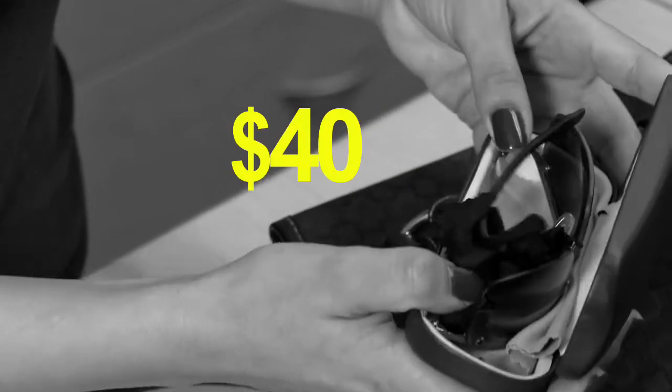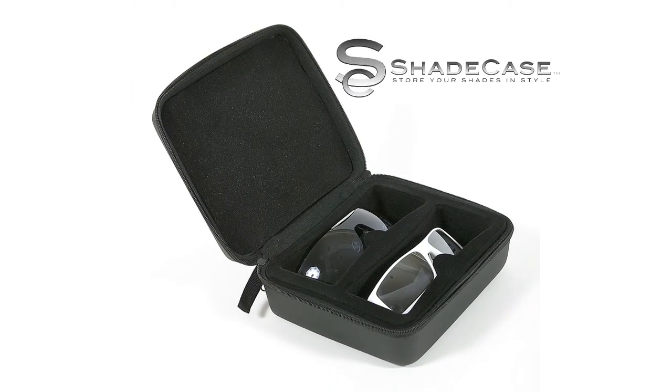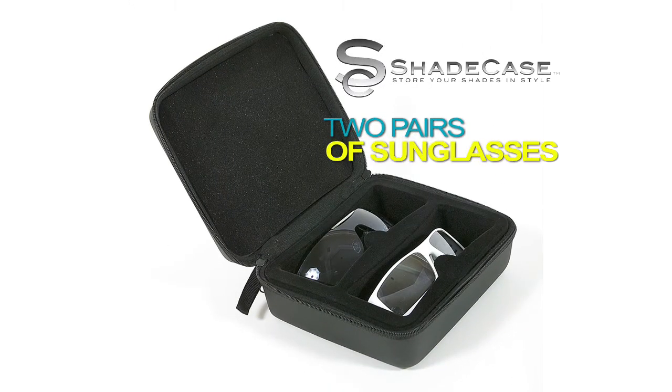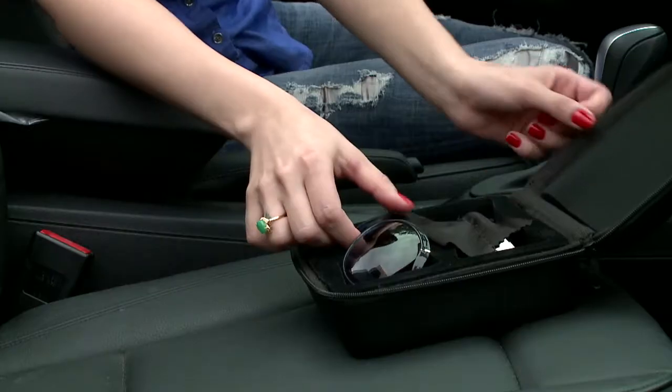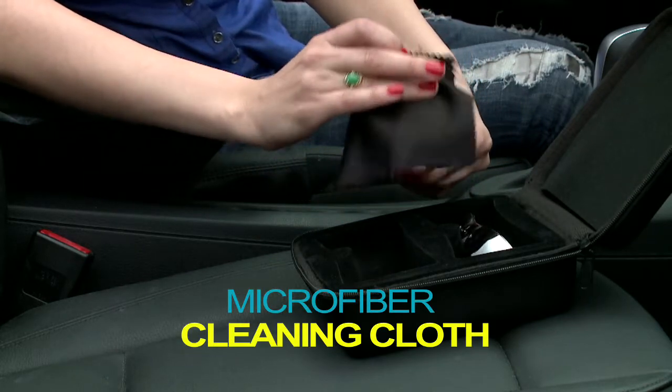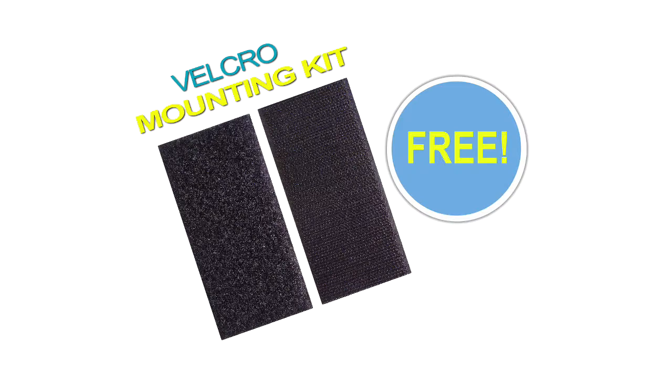You can pay as much as $40 for flimsy sunglass cases that can only hold one pair of sunglasses. But through this special TV offer, you can get the Shade Case that holds two pairs of sunglasses for the low price of just $29.95. Plus, you'll also receive this microfiber cleaning cloth to keep your shades clean without scratching, and our Velcro mounting kit, absolutely free.